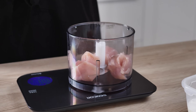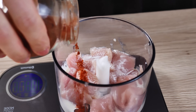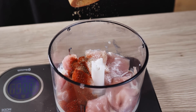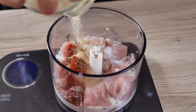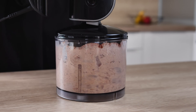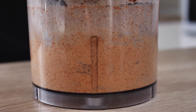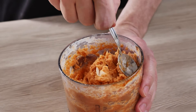I mix 200 grams of chicken breast with 50 grams of double cream inside the blender. I season it with smoked paprika, salt, pepper and garlic powder, and I'm going to blitz it properly. You should end up with something like this.